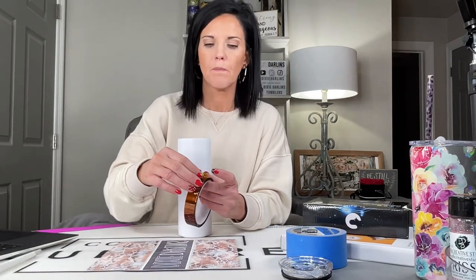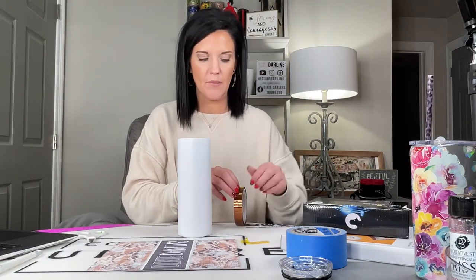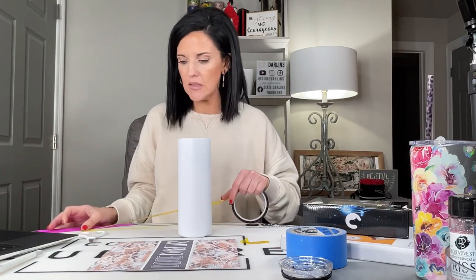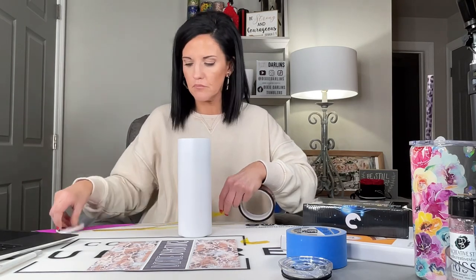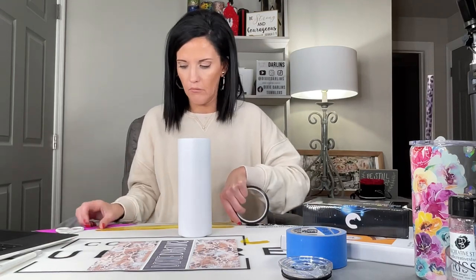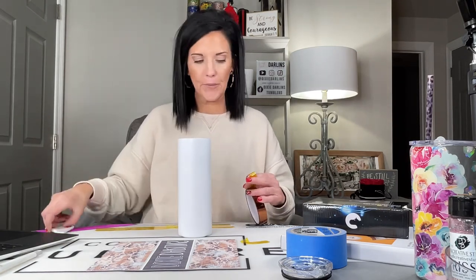I'm just going to sit it down here. First I'm going to take my heat tape — you need some heat tape; I just ordered this off Amazon and will have it linked in my Amazon favorites list. I'm going to cut a little piece to start with, put that on my paper, and also cut off a couple of longer pieces for the top and the bottom. We're going to put a piece across the top and the bottom, and then a couple of other pieces down the seam.